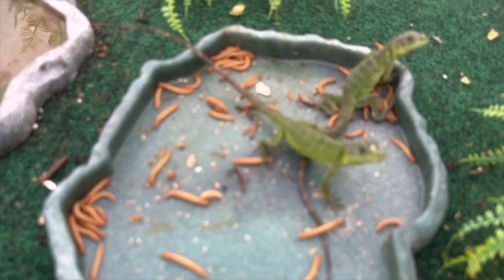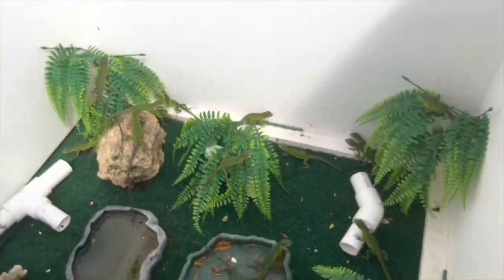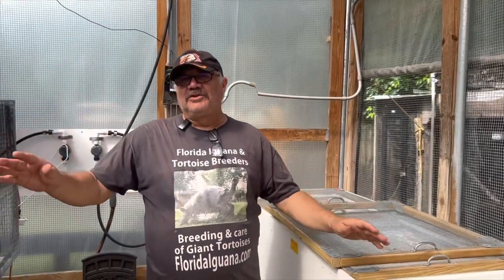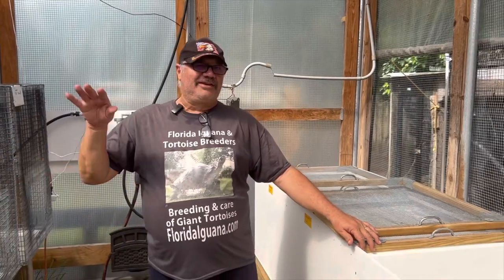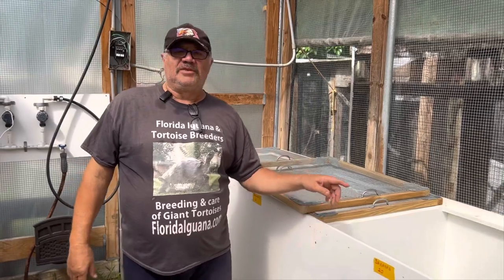We feed them worms and we feed them vegetables. This is an easy animal to take care of because you don't have to rely on getting your crickets and worms. We all know when we go order our crickets or order worms, what happens at certain times of the year — you can't get them. And if you have animals that are dependent on that food source, you're really in trouble. Don't have to worry about that with these animals.